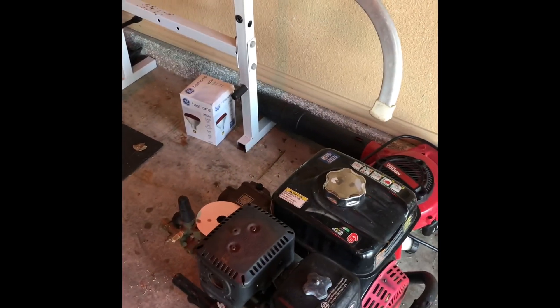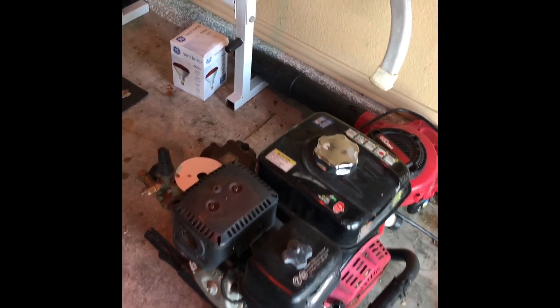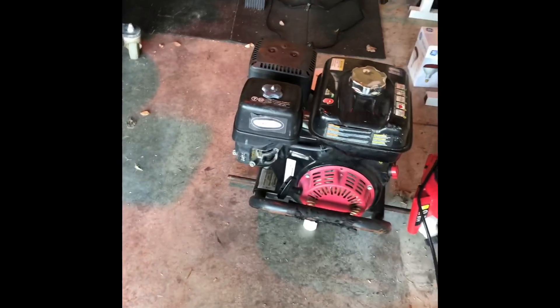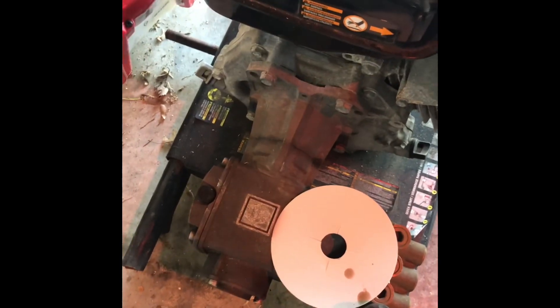I know y'all saw my 2.3 gallon per minute machine. This was my 3.3 I bought — it just chills in my garage now, it's just a backup. But I made a lot of money with this machine. It's got a triple-A pump — this is the second one I put on there. The first one burned up because I didn't know what I was doing. Perfect example of checking your pump oil.